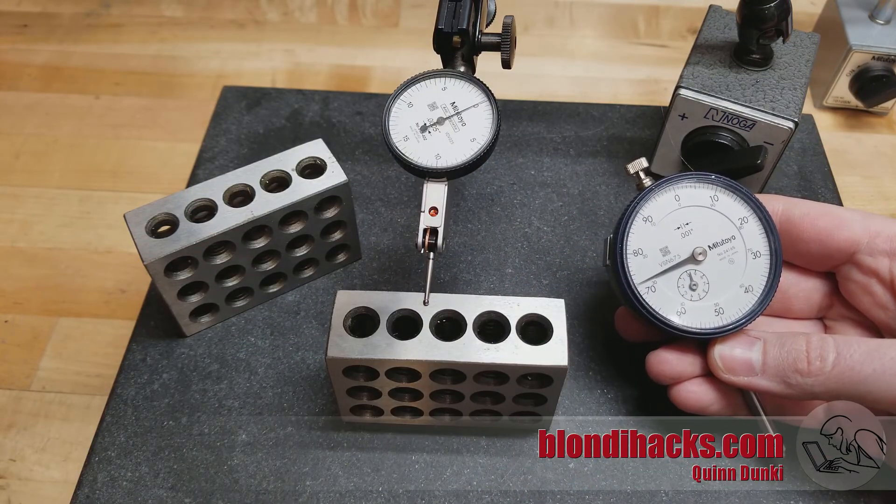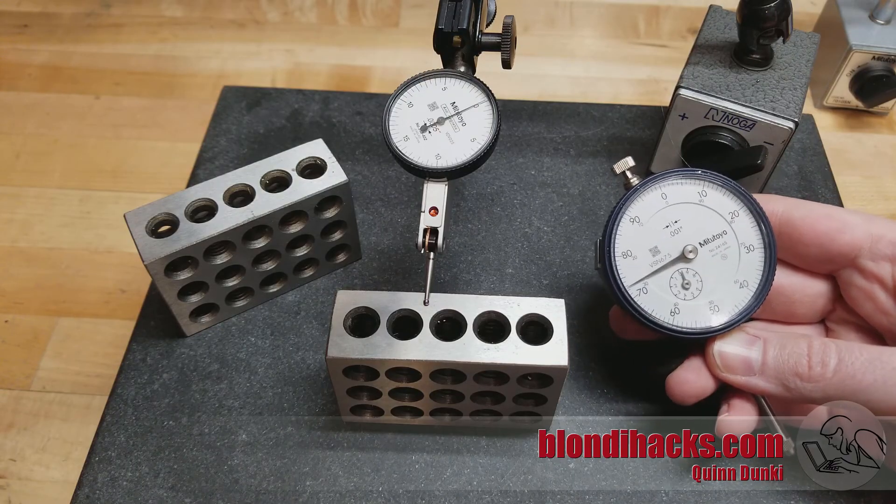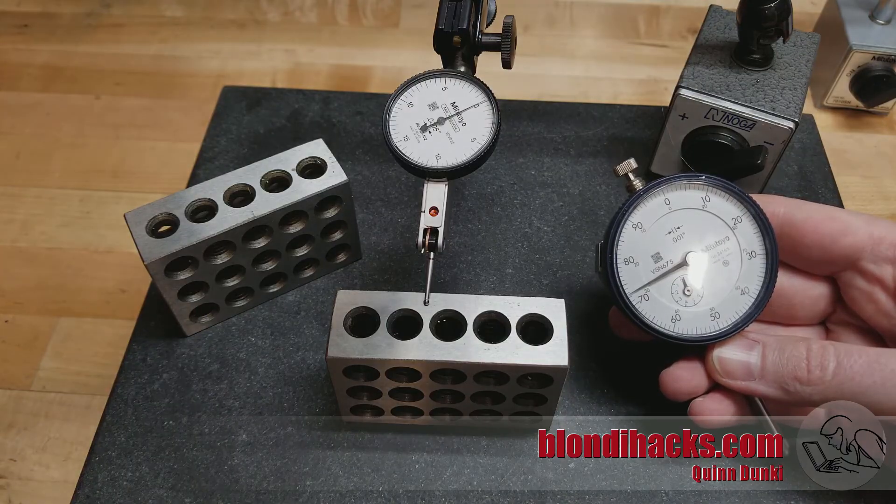So this has been Dial Indicators in a nutshell. I hope you found this useful. Please do consider supporting me on Patreon — there's a link down in the description. We'll see you next time. Thanks for watching.